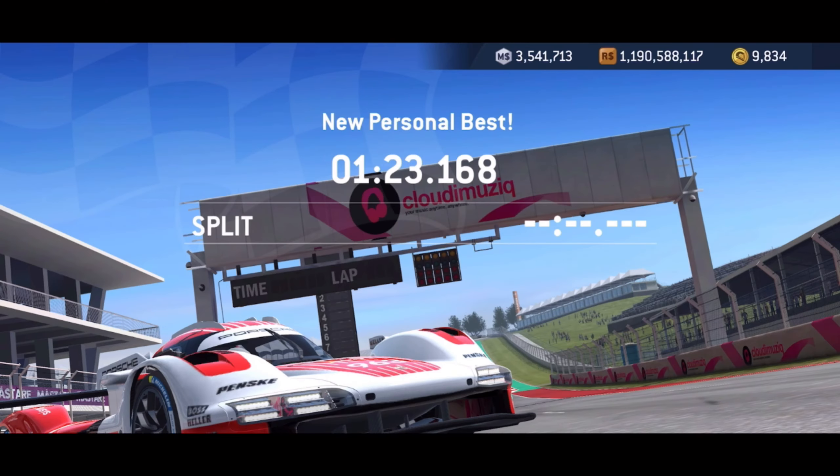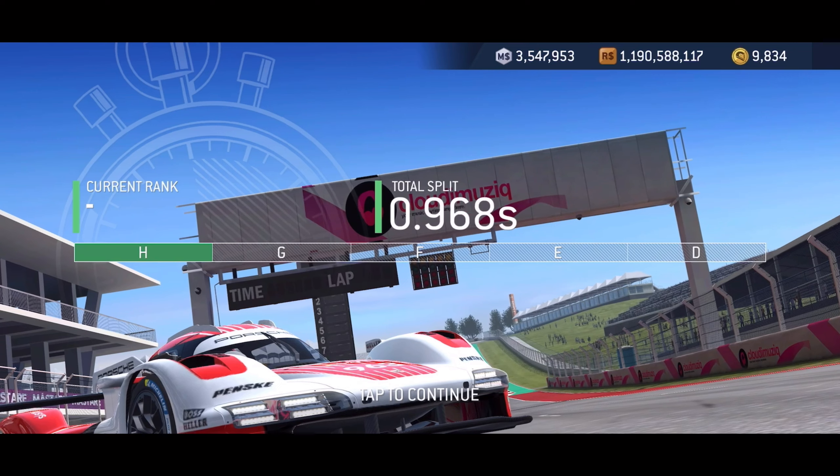Please like and subscribe. Here's the no-upgrade run if you want to see that one — like I said, very similar points.